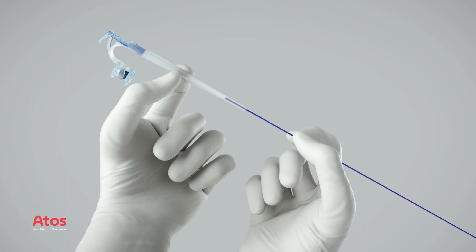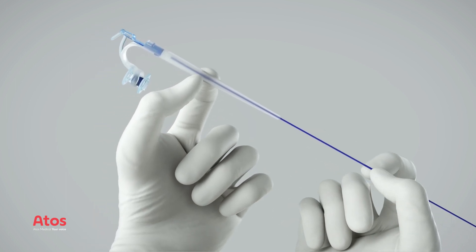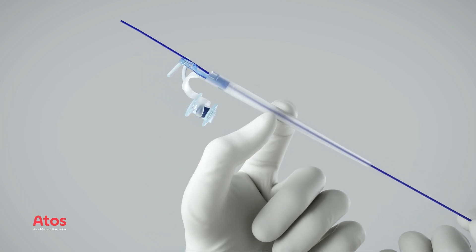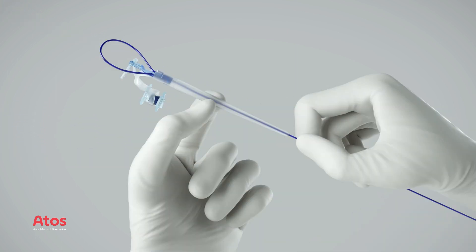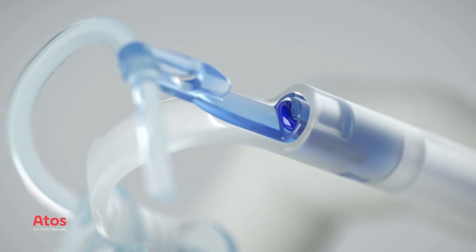Insert the guide wire into the puncture dilator and push the guide wire until it extends approximately 10 centimeters through the dilator exit hole. Grab the tip of the guide wire and insert it in the hole next to the exit hole. Tighten the guide wire and verify that it is secured to the puncture dilator.